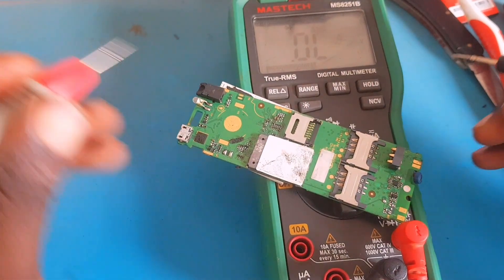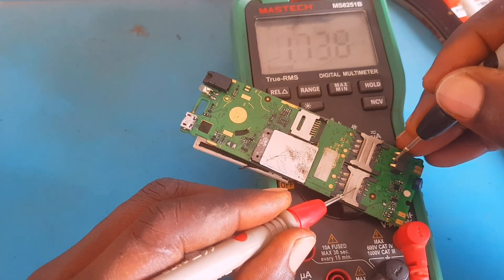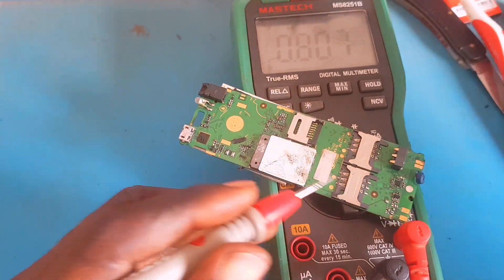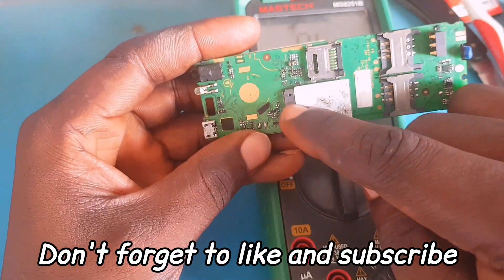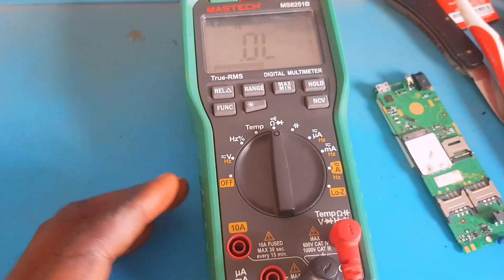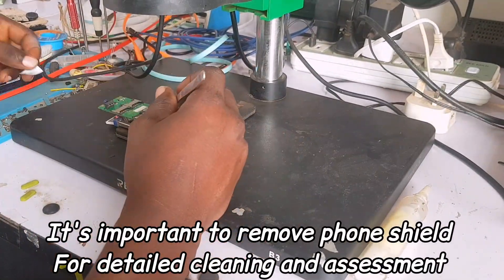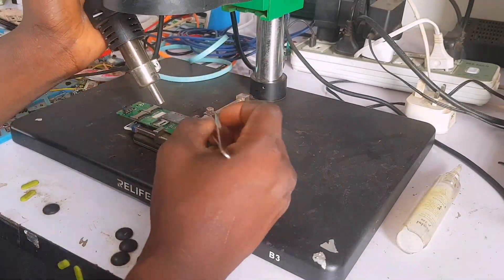Sometimes simple servicing can remove the short, so let's check — putting the multimeter on diode mode again. The short is still very much alive on this PCB. So what next? We are going to do a full servicing which involves removing the shield. Many technicians service a phone and leave the shield on, but in cases of water damage you need to remove all the shields because water can enter anywhere on the PCB.